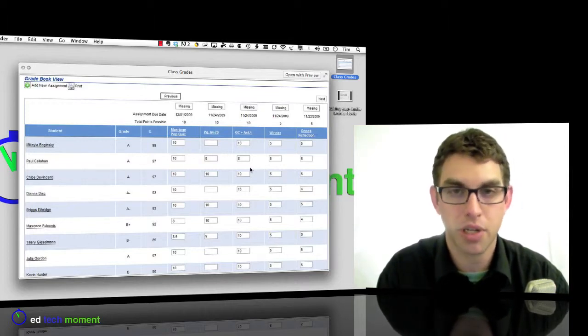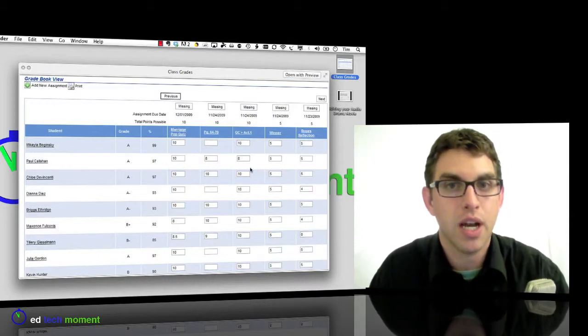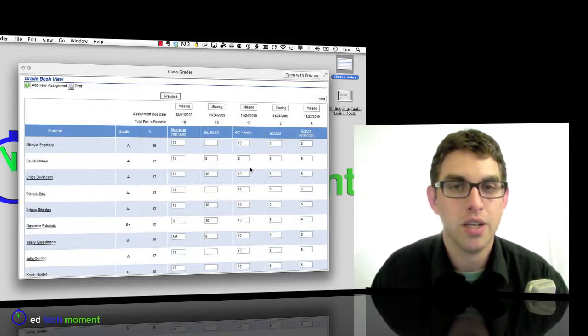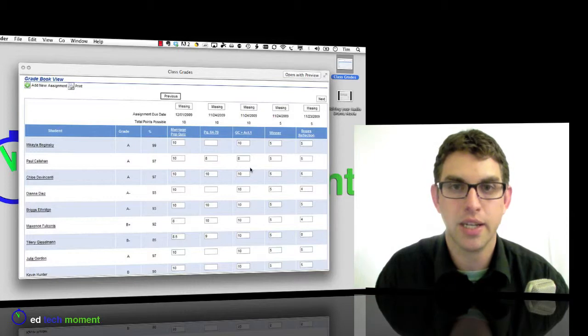Every day I need to take attendance at the beginning of class. While I don't want the students to see the attendance process, I do want them to see the daily agenda and the instructions on what they need to be working on. So it's very convenient for me to put the instructions up, freeze the image there, and then I can go into the gradebook and take attendance.